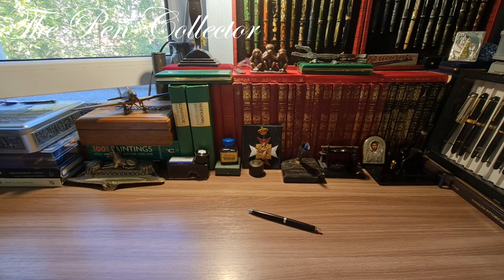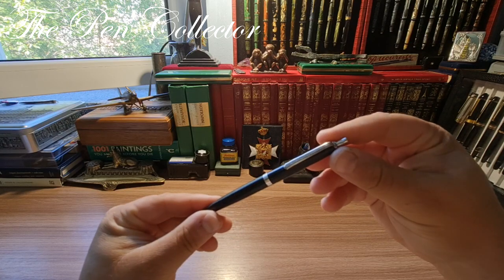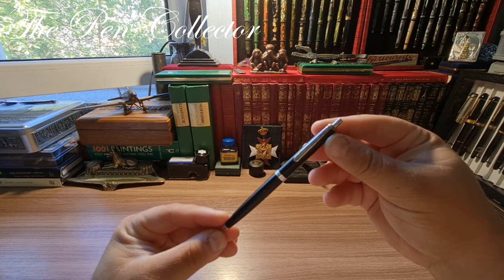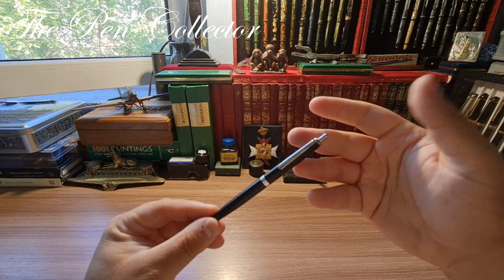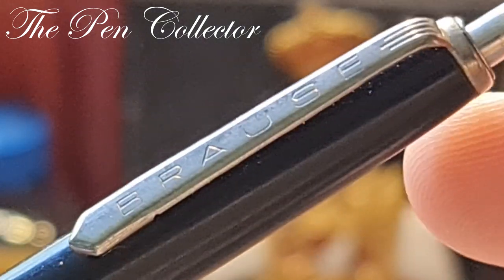Hello and welcome, friends. Welcome to another exciting episode. This time I will review not a fountain pen but a ballpoint pen. I received this Brause German ballpoint pen in a pack of fountain pens — it was among them. What attracted me to it is its classic shape and overall design.